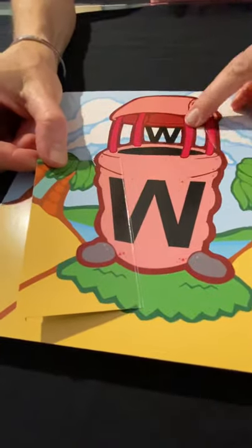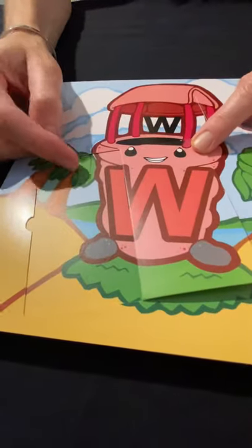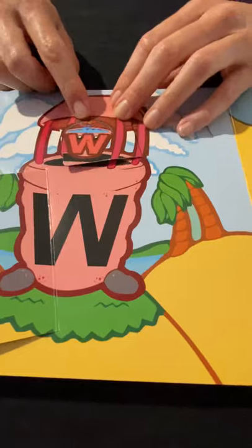Uppercase W, lowercase W — it's a well! This is where you gather water, so W for well. And W for water — well and water, those are two words.